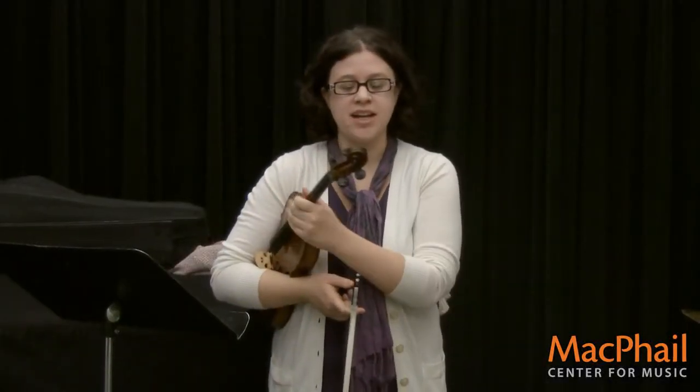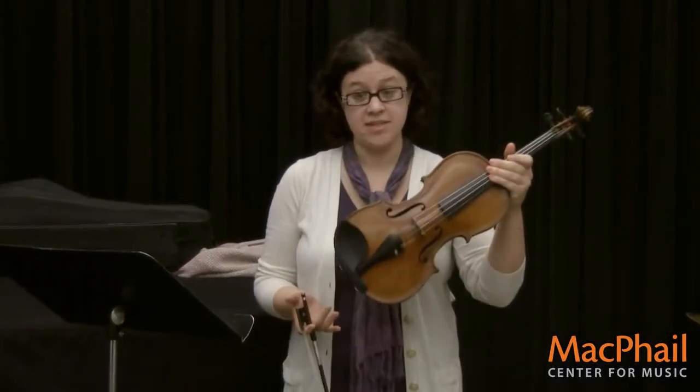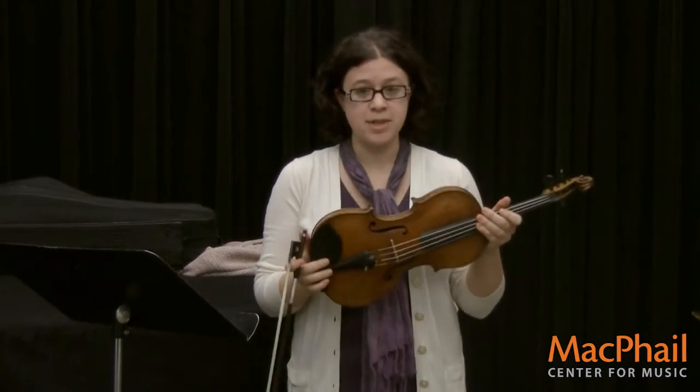Hi, my name is Teresa Campbell, and I play and teach the violin. Today I'm going to tell you a little bit about the violin.